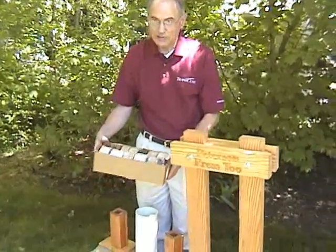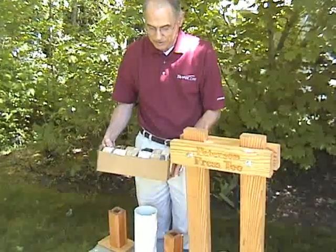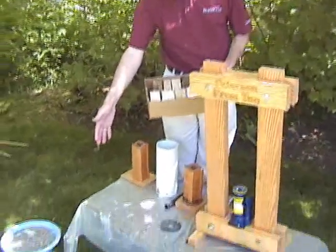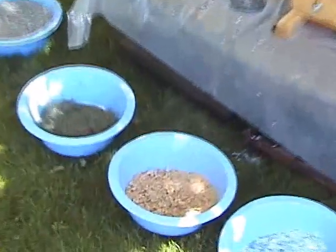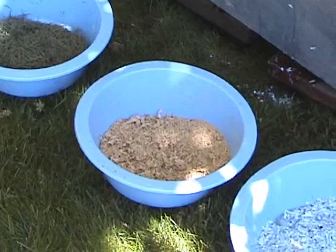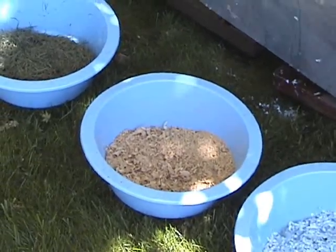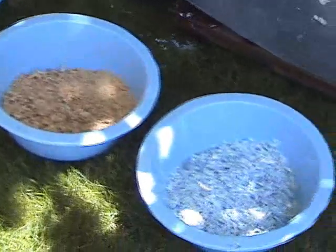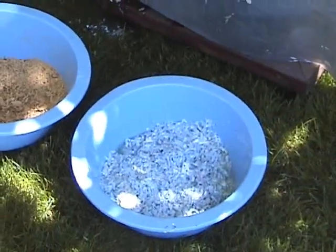For our demonstration today, since we're in the United States in springtime and in western Oregon, we have no leaves. So I have some grass clippings here that have been stored in black plastic for a couple of weeks so that they turn to straw but have not decomposed. I also have some sawdust shavings and some paper that's gone through a paper shredder.